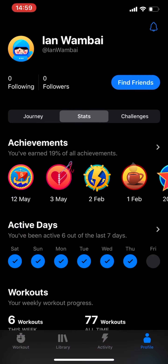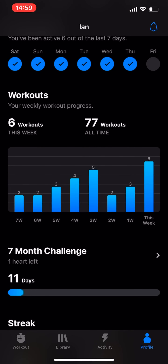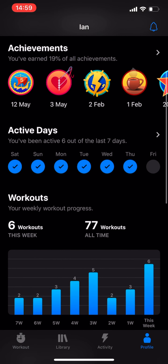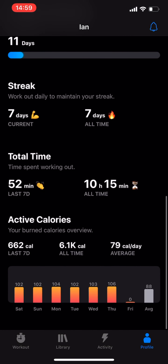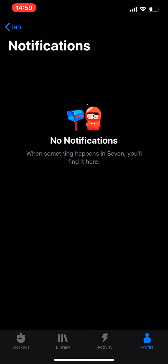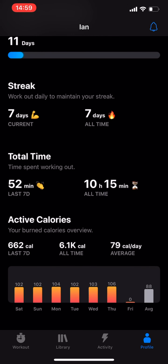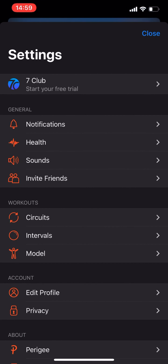You also have a profile where you can log your workouts and see all the workouts you've done. I've worked out pretty much every day, which is good. It gives you statistics — you can see how much time you've spent, how many calories you've burned, and you can customize your notifications.